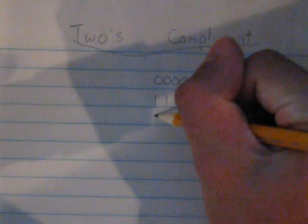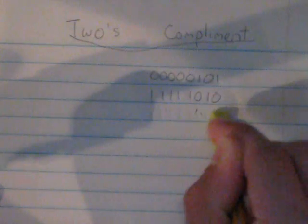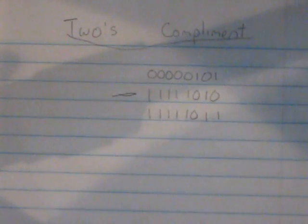When we add these two numbers together, our result is all 1s. But that's not what we want — we want a number that will act as the negative of 5, a number that when added to 5 will equal 0, excluding the 9th bit. So we are going to perform one other step: the last step of the 2's complement, once you invert all the numbers, is to add 1. Our resultant number would be 11111011, and that would be the 2's complement of 5.